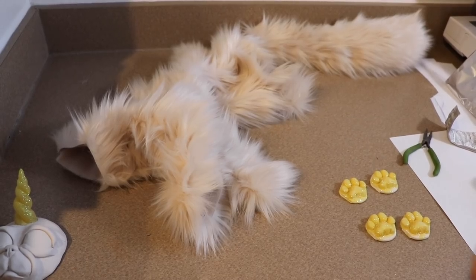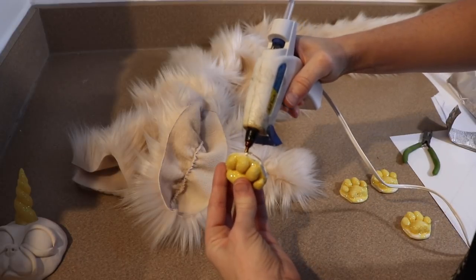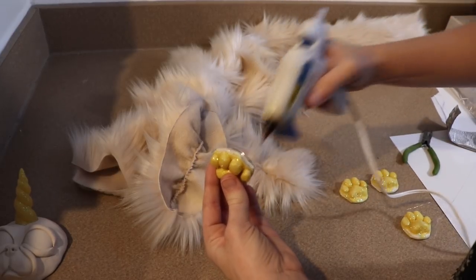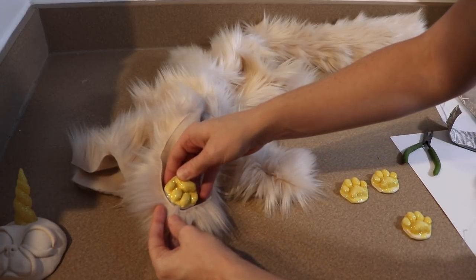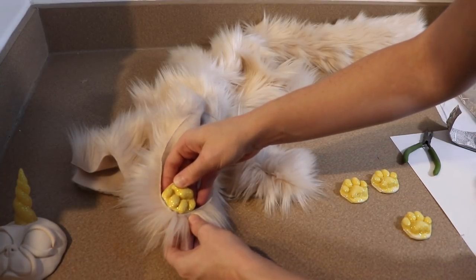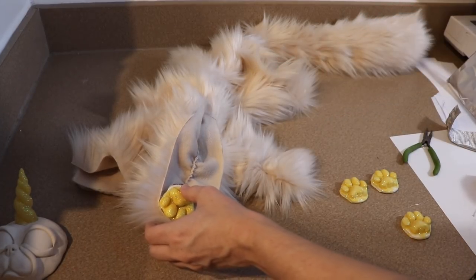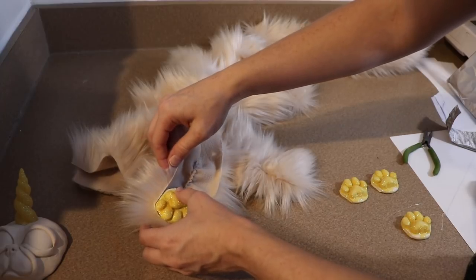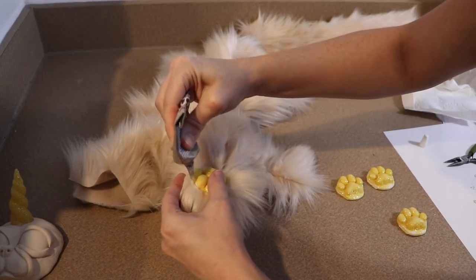Now we're going to start on adding the paw pads to the feet. I'm going to use a combination of E6000 glue and a little bit of hot glue — the hot glue is just to hold things into place while the E6000 dries. I'm just going to glue the fabric around the base of the paw pad and then let this dry. I'm going to do this to all four feet, let it dry, and then we can sew up the back of the leg and then stuff them.